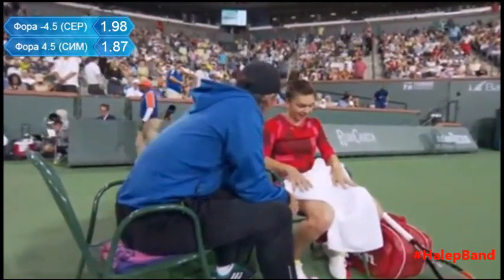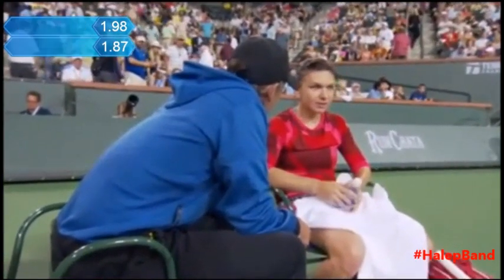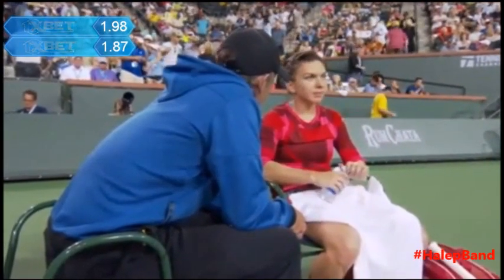Give me a red card, give me something. You're dropping a little bit short, for sure. I know, it's very tight — I don't feel the ball, how to hit it.